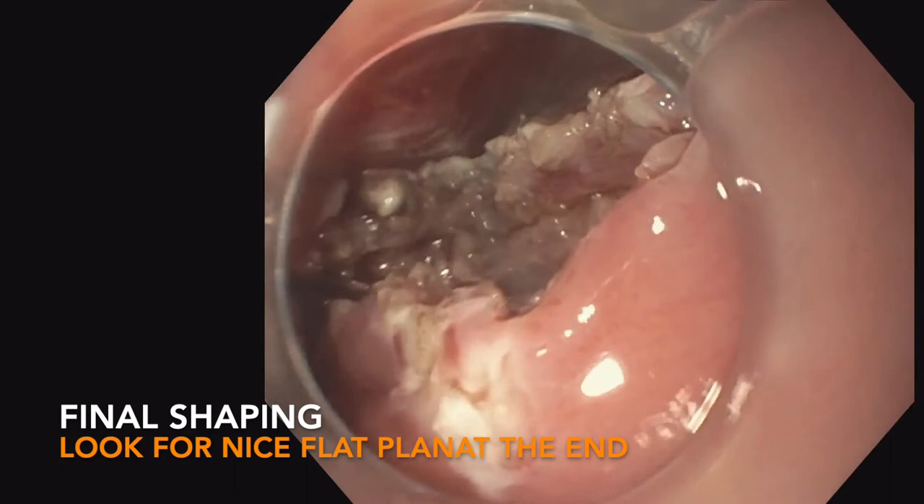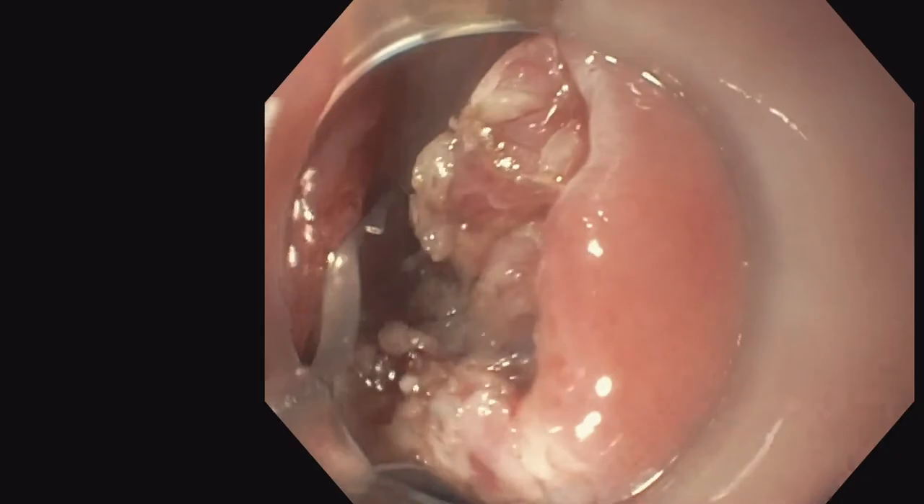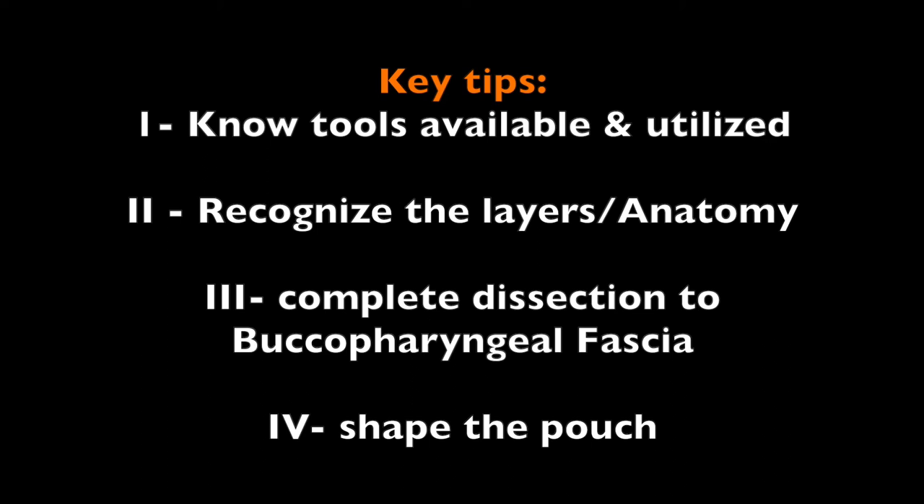Occasionally, we'll use one or two clips at the base of the resection plane. Key tips and tricks: know your tools available and utilized, recognize the layers in anatomy, and complete dissection to the buccopharyngeal fascia and shaping of the pouch — all discussed in this video. We hope that this video is helpful for those who wish to improve their skills in endoscopic diverticulotomy. When performed with the optimal technical approach, endoscopic diverticulotomy can have an immediate impact on a patient's everyday life with long-term durable effectiveness.